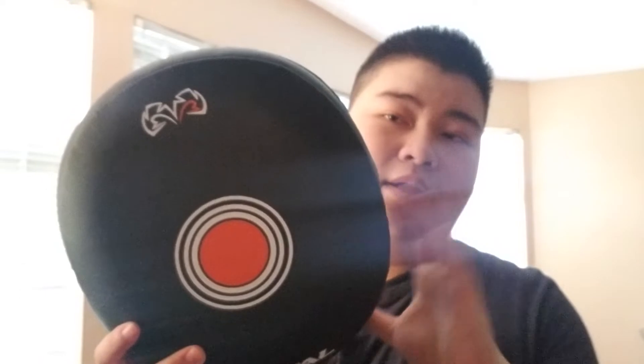Hey guys, Andy here. I'm bringing you another review. Today I'm going to be reviewing the Rival RP-M3 air focus mitts, air punching mitts.